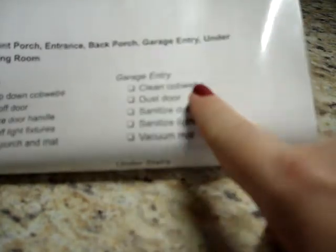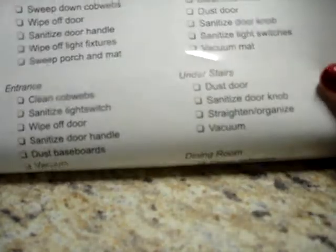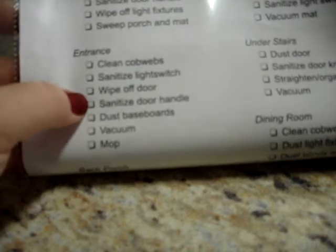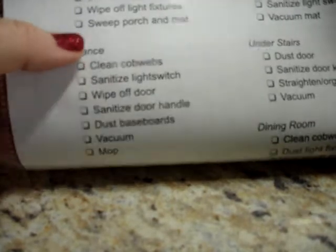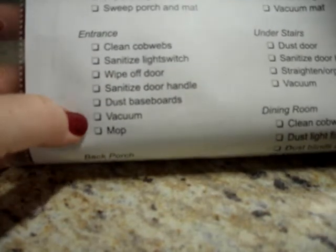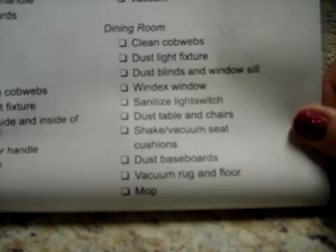Let me show you a specific example. For the front porch, I list: sweep down the cobwebs, wipe off the door, sanitize the door handle, wipe off the light fixtures, sweep the porch and mat. For the garage entry: clean the cobwebs, dust the door, sanitize the doorknob, sanitize light switches, vacuum the mat. Under the stairs: dust the door, sanitize the doorknob, straighten and organize the shelves, vacuum under the stairs. For the entrance: clean the cobwebs, sanitize the light switch, wipe off the door, sanitize the door handle, dust the baseboards, vacuum and mop. It's very specific — you don't have to be this specific, but this is what I liked.